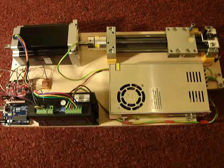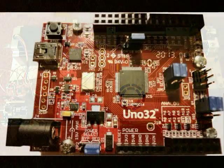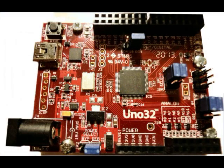Hi. If you watched my first video, you will have seen this NEMA 34 stepper motor being driven by an Arduino UNO board. In this video, instead of the Arduino, I have hooked it up to the Chipkit UNO32 made by Digilent.